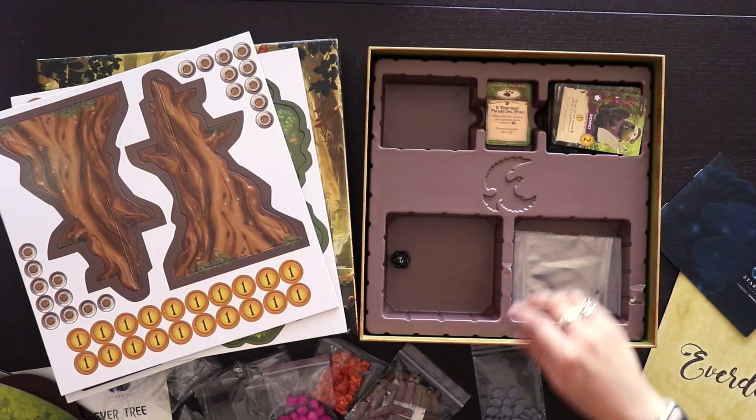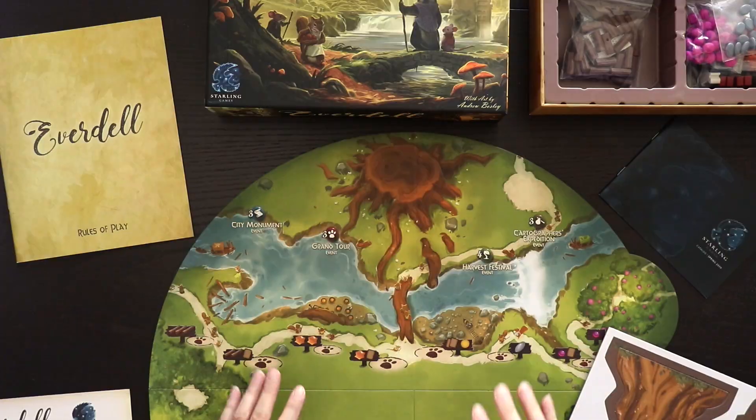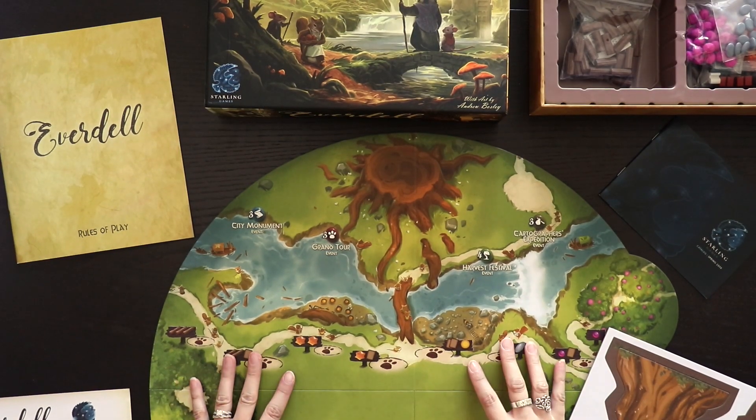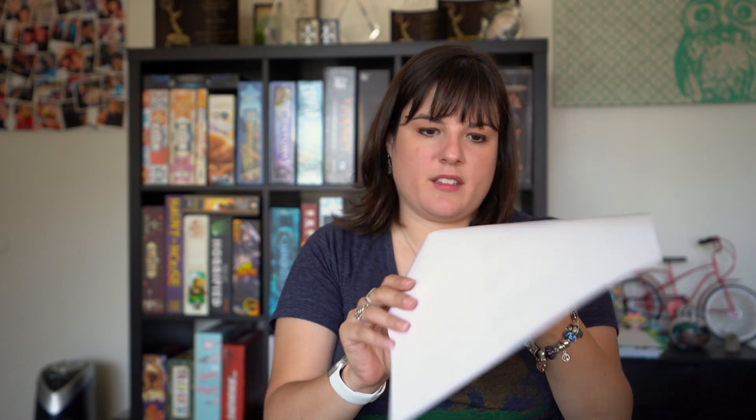And then a few extra Ziploc bags, which is good. And then it looks like a die. So that's pretty much that. Now let's build this tree – I'll let you know how hard it is to put this thing together. Okay, so I have everything I need to build the tree. I even put the board out just to kind of get the full effect. And I have the assembly instructions for the tree and all the punch-out pieces. So let's get started!